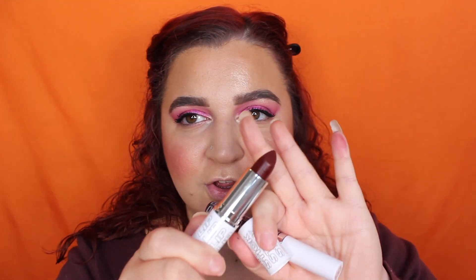Brows and mascara are complete. Let's do lips. I have a combo I really love: it's the Vintage Lip Liner with Jam Lipstick — it's gorgeous. Then I'm going to put the shade Black Current in the center as a gloss. I am living for this lip combo — it is such a stunning combo.